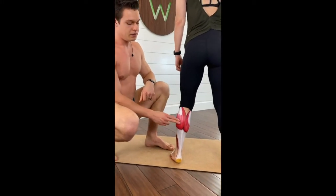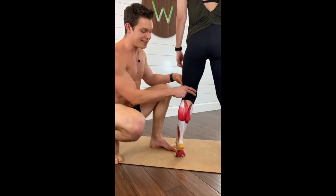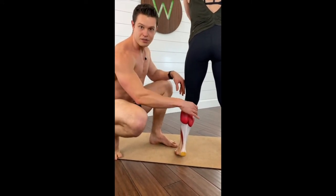Do a calf raise. Many of you know that the gastrocnemius does a calf raise, and when your knee is straight, that's when the gastroc is going to fire.